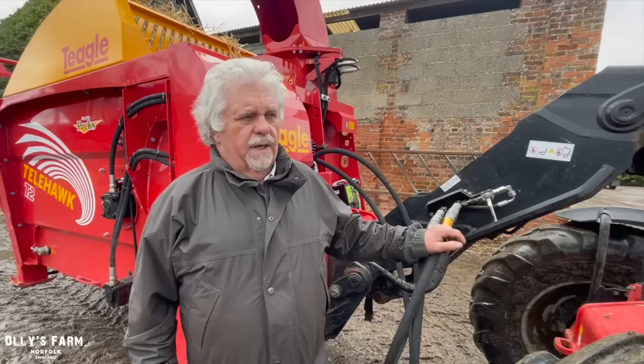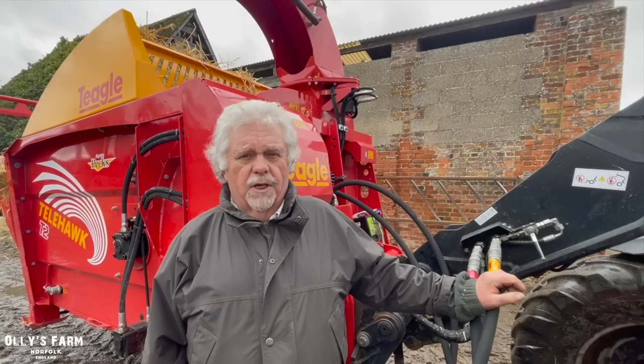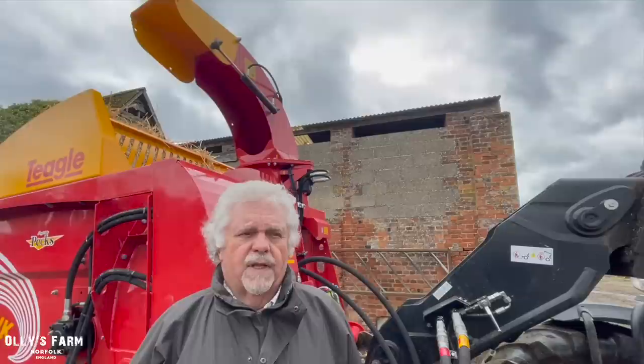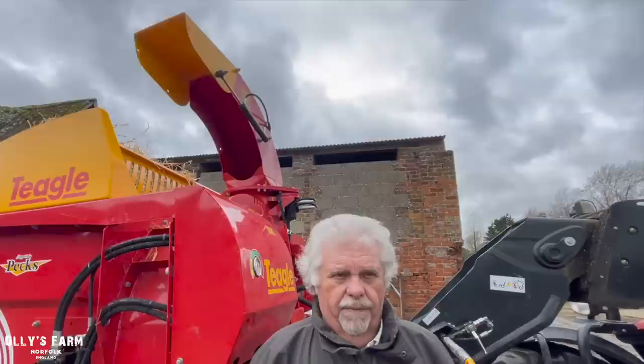Chris, you've come over today from Teagle and we've had the Telehawk out. We've just put it on the Manitou. Could you tell us a little bit about the machine? This is the T2, which is the latest version of the Teagle Tomahawk. It has an opening and closing front door so that you can self-load it much easier. It's simple to use, it will blow straw 30 to 40 foot to the back of a building so it doesn't put it all at the front. With the swivel chute you've got complete control over where you're putting the straw. It's available with a whole series of brackets to fit all telescopic handlers. It's reliable, and it's really good. The chute seems really handy for getting into hard-to-reach places — we can be a lot more precise when bedding the cattle down.